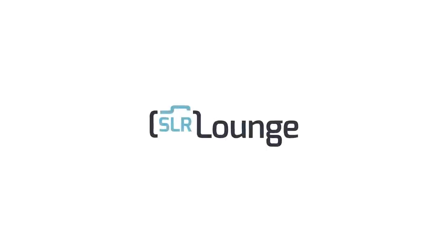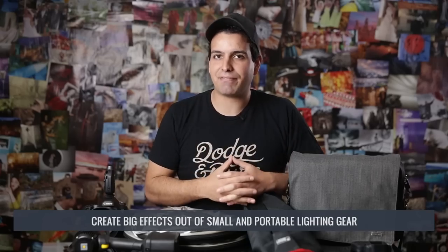In this video, I'm going to show you our lighting gear setups for our typical portrait sessions. For typical portrait sessions, we take quite a bit of lighting gear to pull off our style of imagery regardless of the situation. We classify this kind of portable style of lighting as guerrilla lighting — creating big effects out of small and portable lighting gear. We don't necessarily use all the gear on each shoot; we just want to be prepared for any situation.